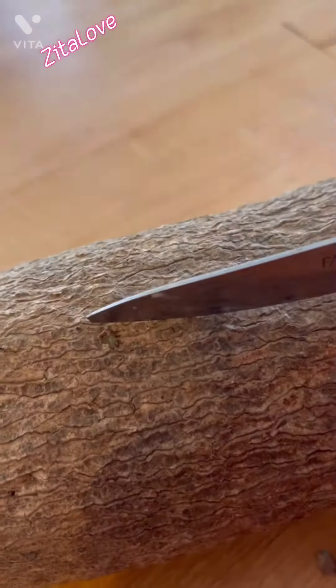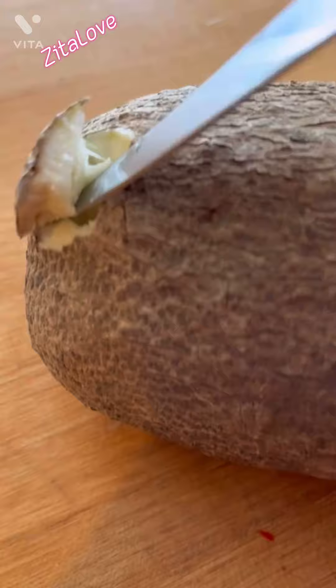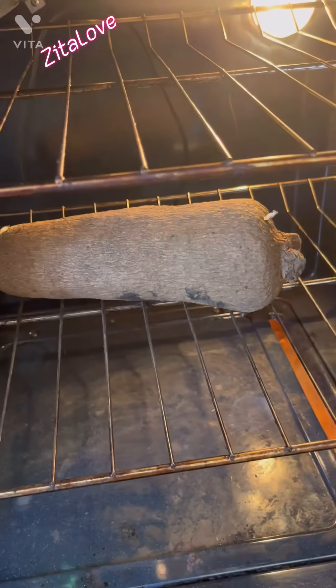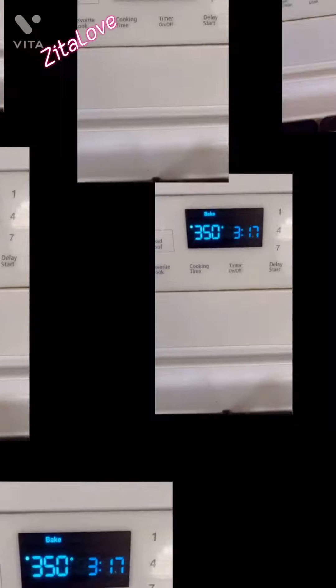First and foremost, before roasting, I already washed my yam and dried it. Check if the yam is good inside, because sometimes it might look perfect outside but the inside is rotten. Put the yam inside the oven and lower the heat, then cover the oven.